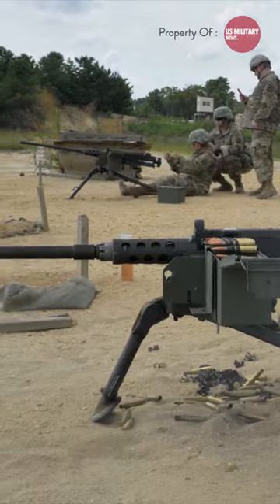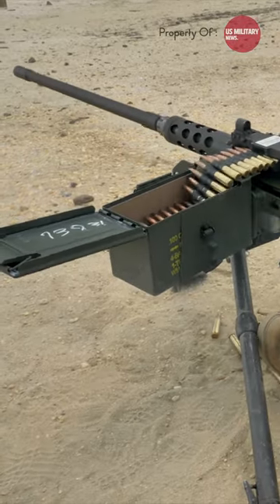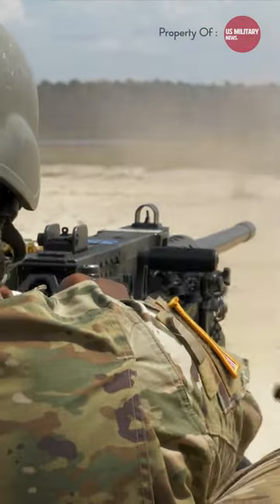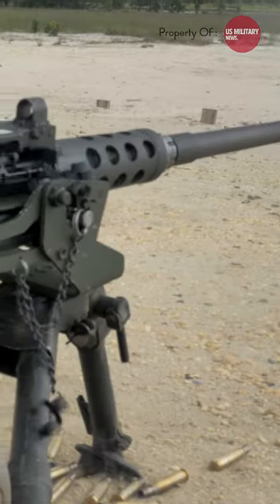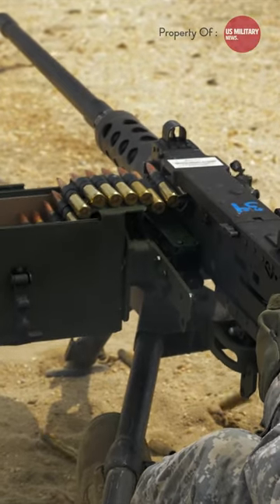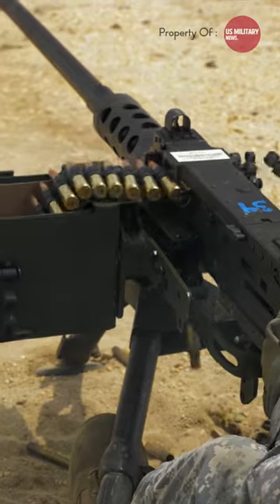The M2 has been used extensively as a vehicle weapon and for aircraft armament by the United States from 1933 to the present day. It was heavily used during World War II, the Korean War, the Vietnam War, as well as during operations in Iraq in the 1990s and 2000s.